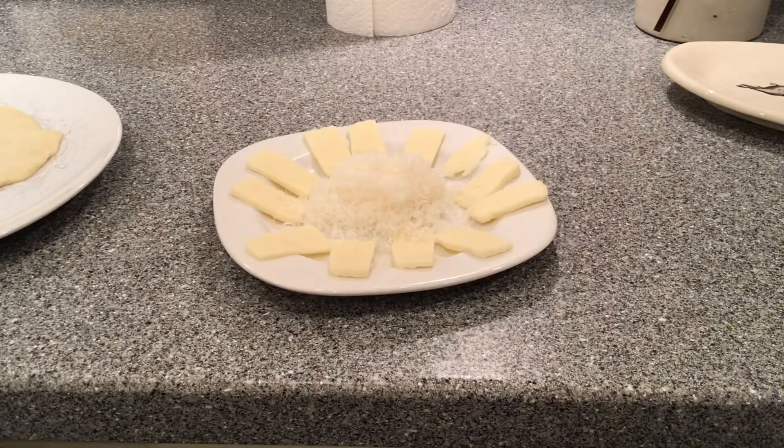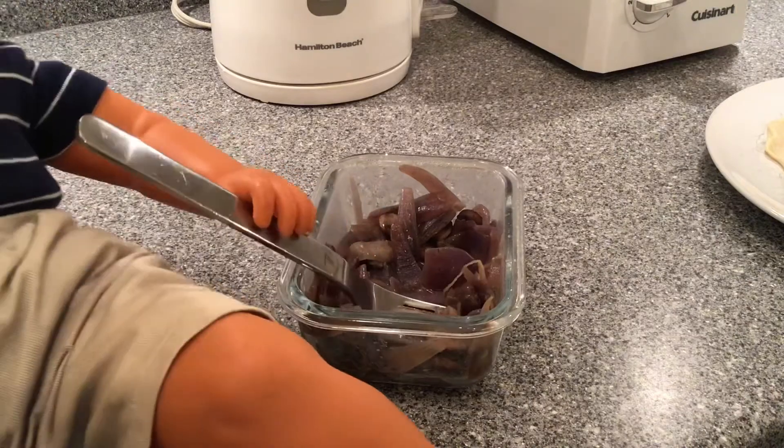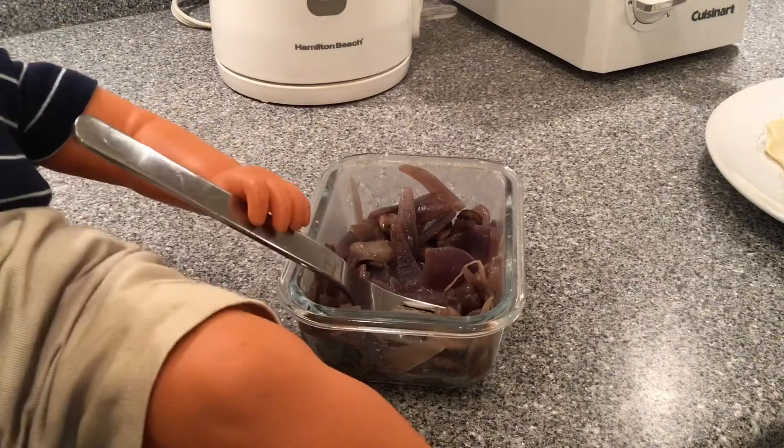Then arrange your cheeses — I like a mix of mozzarella and parmesan. And mix in some minced garlic with some jar of spaghetti sauce. This is a mix I sauteed up a little earlier with some mushrooms and some onions.